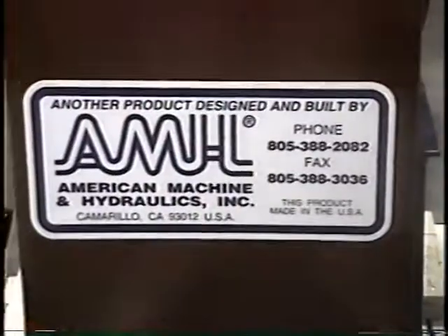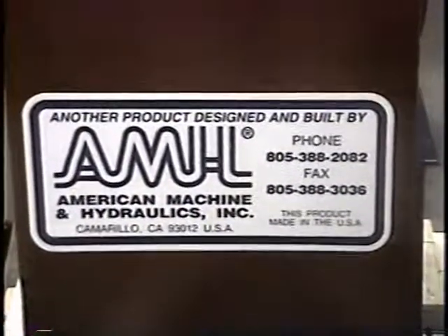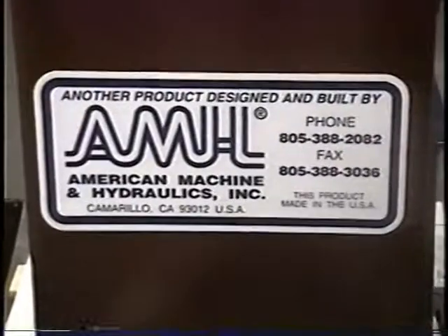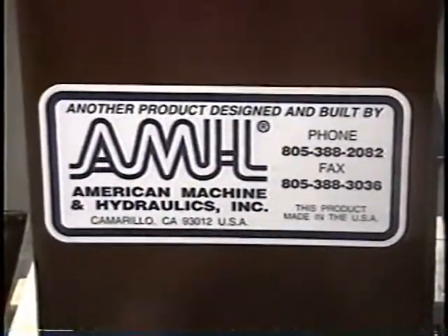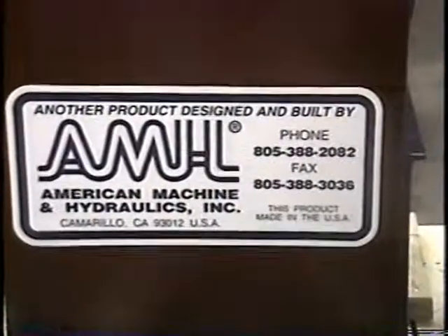This is another product designed and built by AMH. We're proud to say that our equipment is very unique, simple, and has a long productive life. We sell them all over the world with very little maintenance problems. Thank you very much.